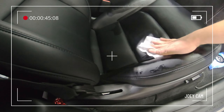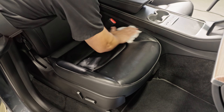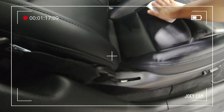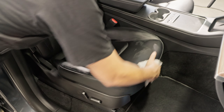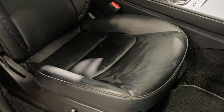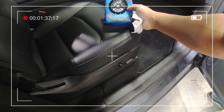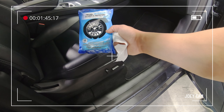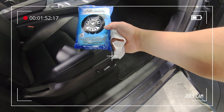One thing about the wipes: you'll notice they're heavily soaked in the cleaner. A lot of you know our Total Interior product in the bottle — now it's in a convenient disposable wipe form, great for when you're on the go without that spray bottle. You can use these to clean leather, vinyl, rubber, plastic, and navigation screens. I just finished using it here and you can see it's already evaporating, restoring the original OEM look. I'm going to continue using it on the dashboard, navigation screen, steering wheel, and any other dirty interior area.